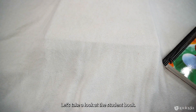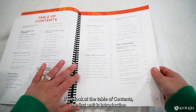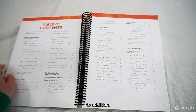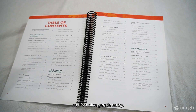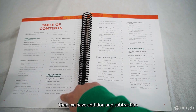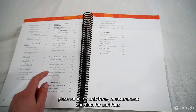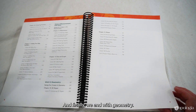Now let's take a look at the student book. Your student will work through this cover to cover. Looking at the table of contents: unit one is introduction to addition — a review of kindergarten skills for a gentle entry — then addition and subtraction, place value for unit three, measurement and data for unit four, and finally geometry.